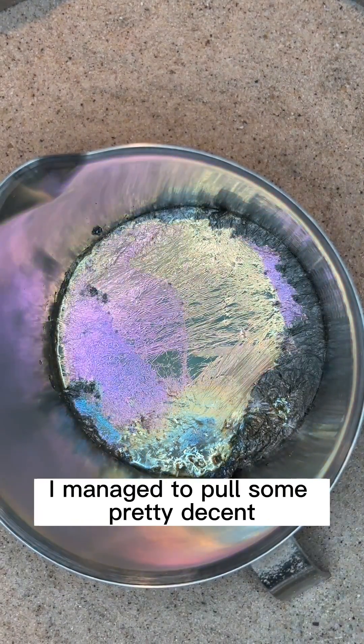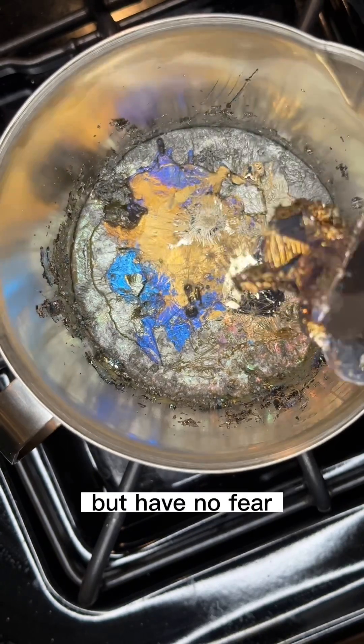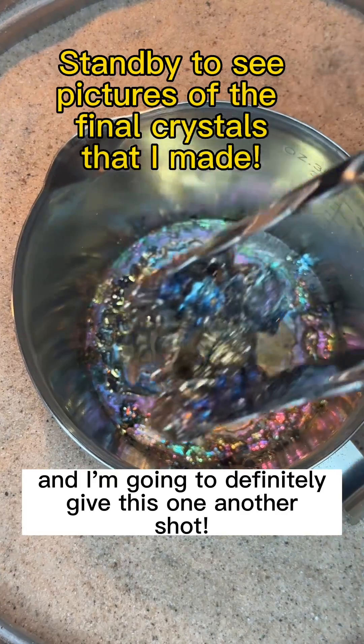After a bit of trial and error, I managed to pull some pretty decent sized crystals from the pot. Have no fear — you can remelt the bismuth and try again if you don't achieve results that you're happy with. All in all, I was very satisfied with my first attempt and I'm definitely going to give this one another shot.